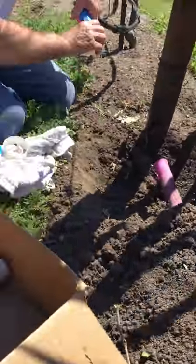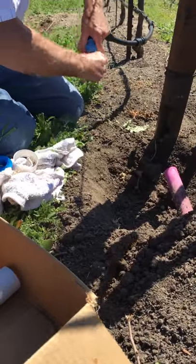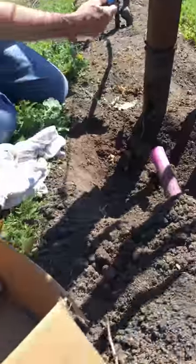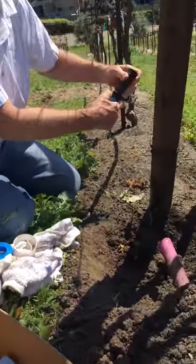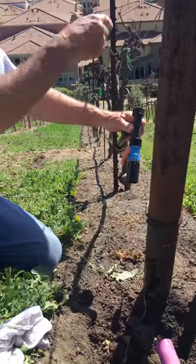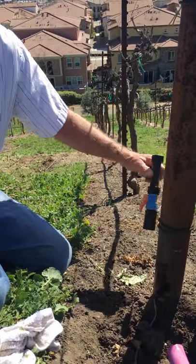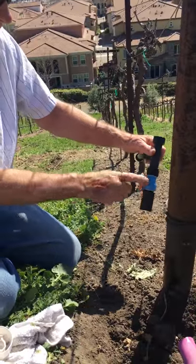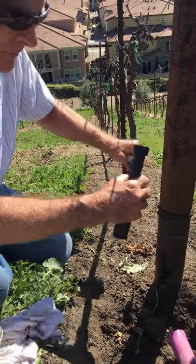Remember, this is supposed to turn — it doesn't tighten. So you know that all the valves face this way, so you can walk down the row and tell if it's open or closed just by looking. That's why they're colored. I'll give that a good tug.